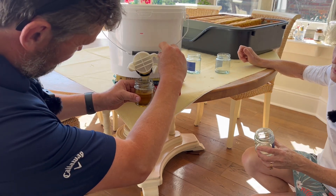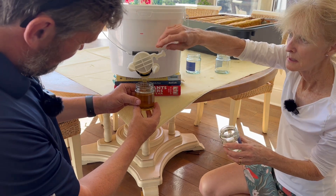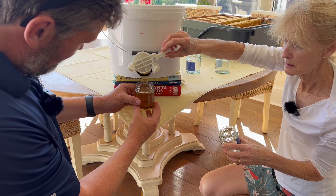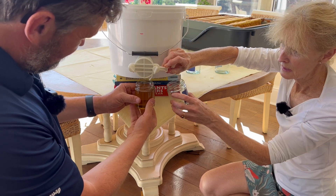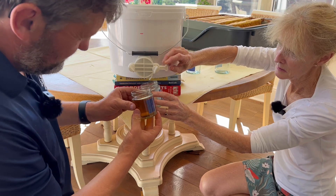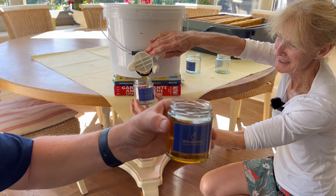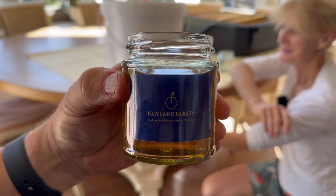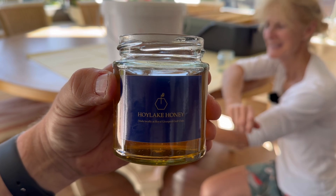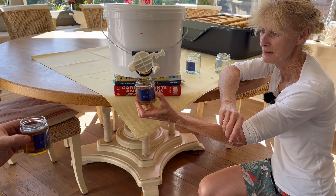Now you can keep it going until the rim. Turn this round and show the camera — the first pot of Hoylick honey. Well done Kate and the bees! The bees have been foraging on the lovely wildflowers on the golf course.